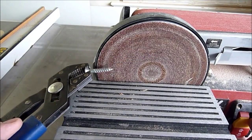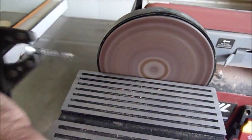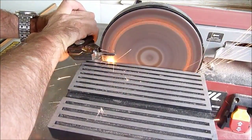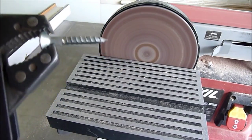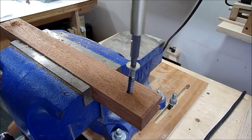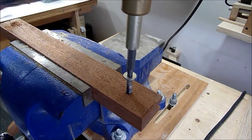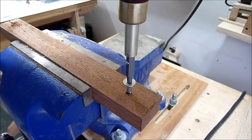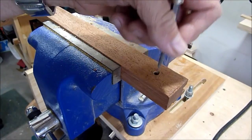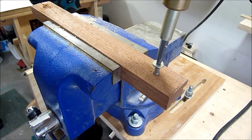Now I'll make another tap. Using my tap screw I can create a nice thread inside of the wood — it's cutting. Now I have a nice thread and I can put screws in. They hold very tight and they'll never crack the wood.